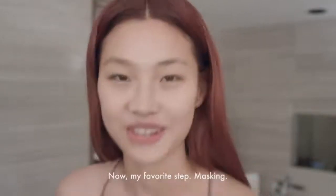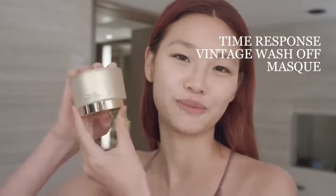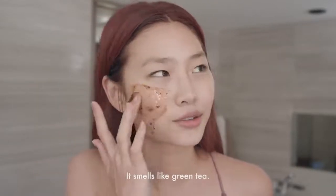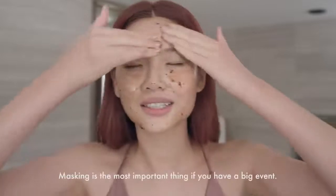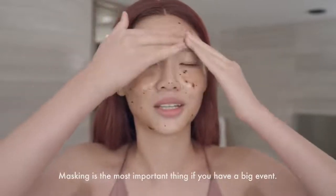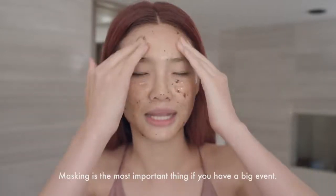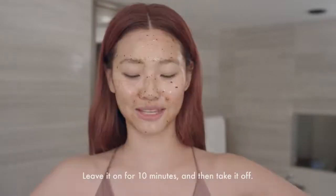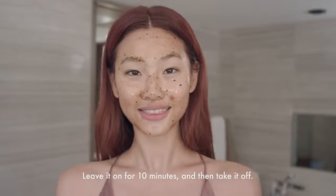Now, my favorite step, masking. Time with fun vintage wash-up mask. You can see fermented green tea leaves — smells like green tea. Masking is the most important thing if you have some, like, big event. It looks like wrinkles. Leave it for 10 minutes and then take off.